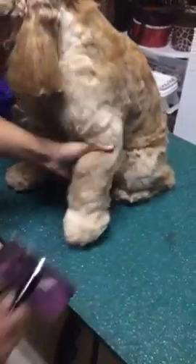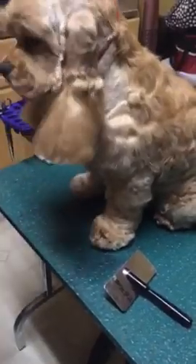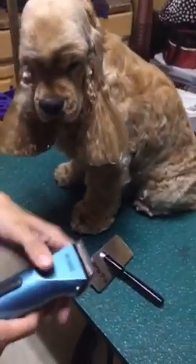We're going to do the feet on a pet trim, and Timmy's feet haven't been trimmed in a few weeks, so they should be good candidates. The first thing to getting a really pretty foot is getting all this hair off the pads. There are conflicting opinions about this, but I shave out the pads.